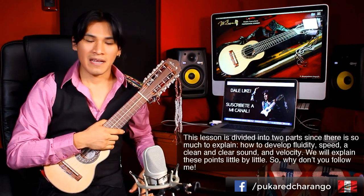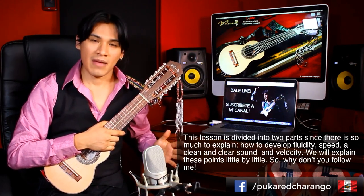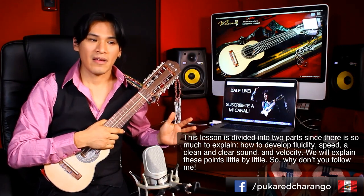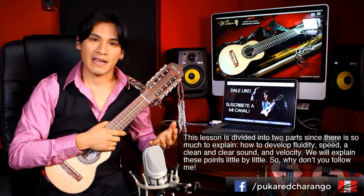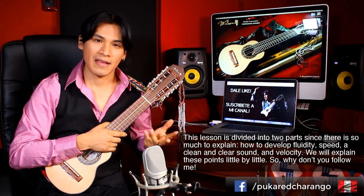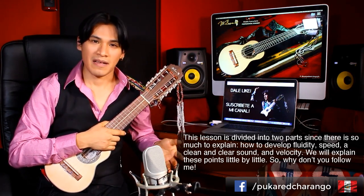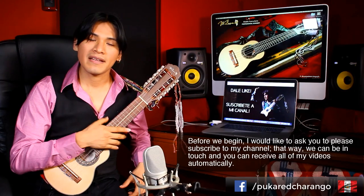Arpegios. Hay muchísimas cosas que explicar: cómo desarrollar la fluidez, la rapidez, la limpieza, la claridad, cómo desarrollar la velocidad. Poco a poco lo vamos a explicar, así que síganme.